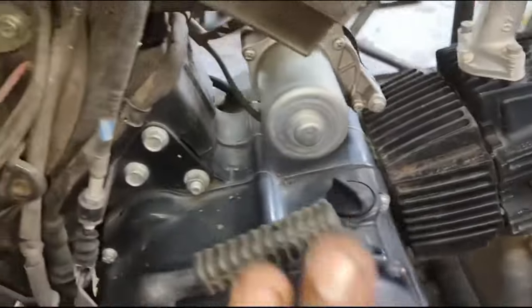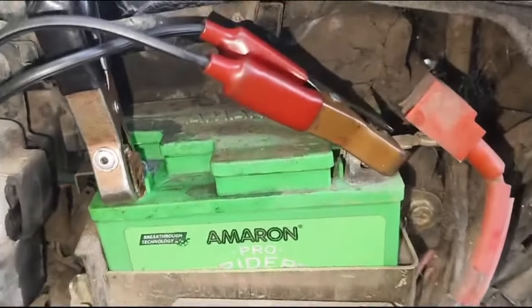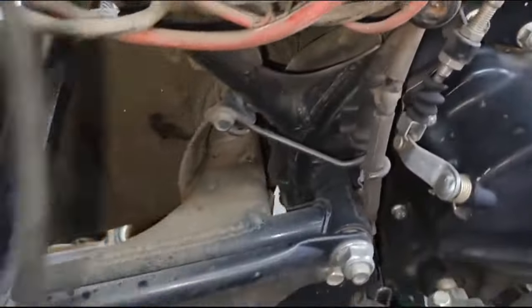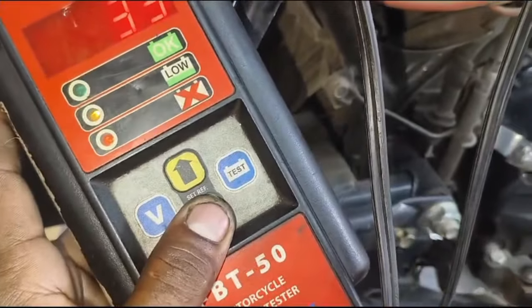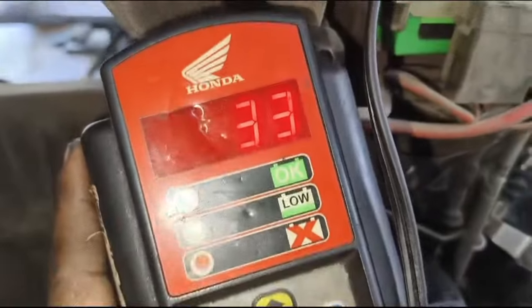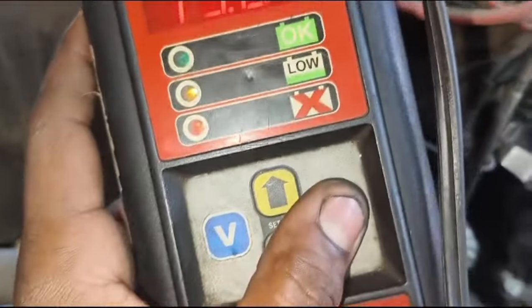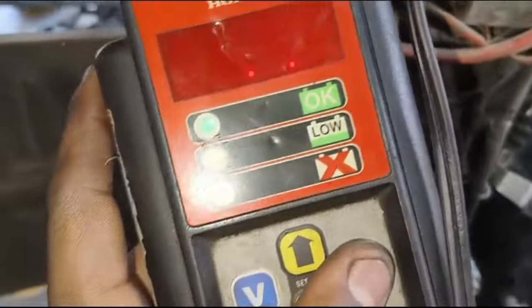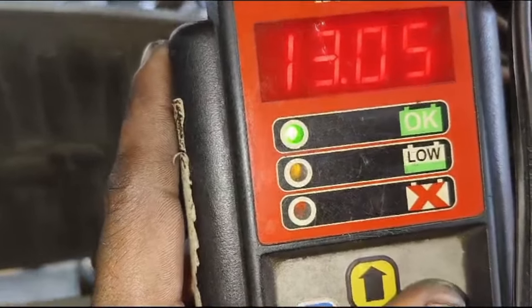The engine oil is good. We have to check the battery. The power of the battery might have been calculated during the panel. We checked the battery, and the battery is okay.